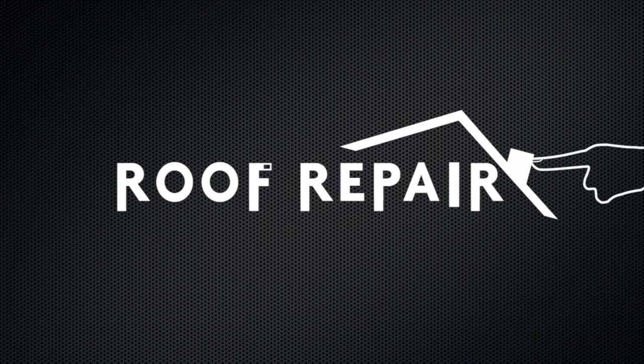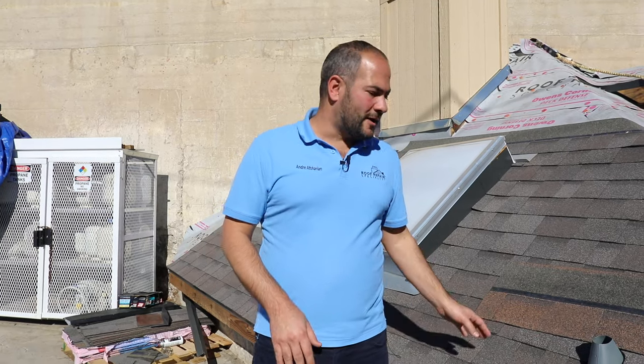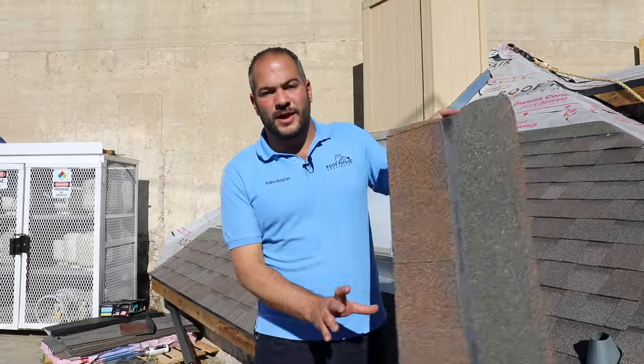In this video, I'm going to show you how to install an Owens Corning Duration Cool Shingle.